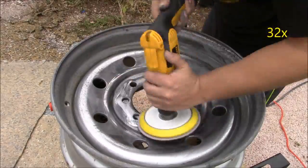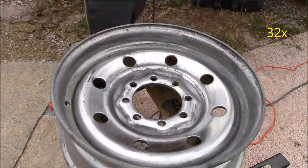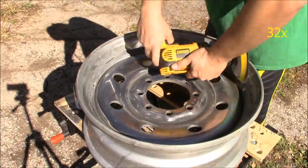This part is especially important because if you do not do it effectively, the 800 and 1500 grits we'll use next will not look very great at all.